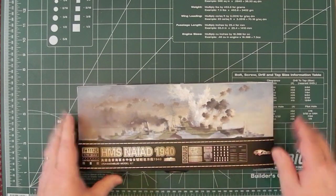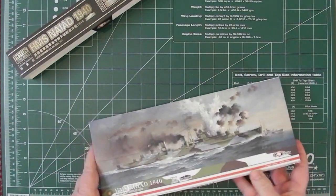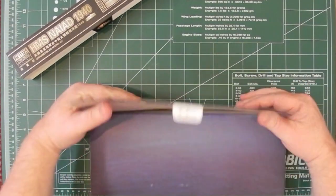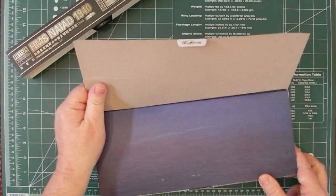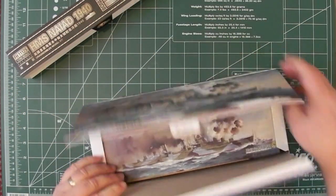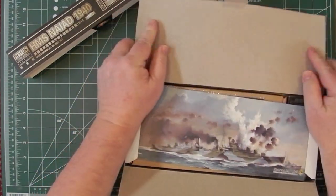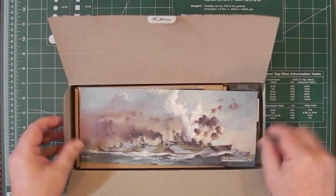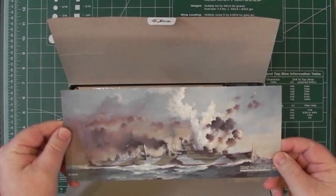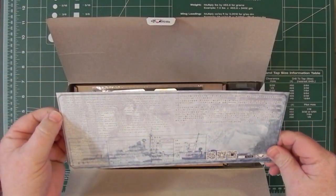Let's undo these tabs and slide that off. You've got a nice seascape on the top there. Let's open that one up. We get an image of the box top and a brief history on the back here.